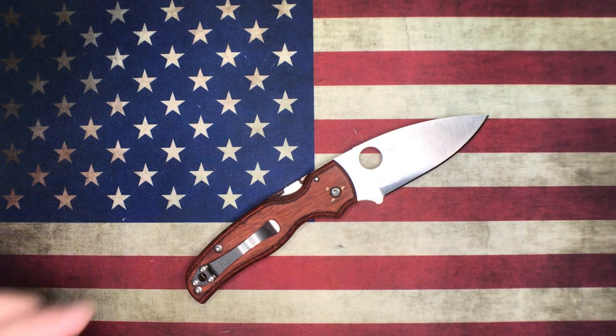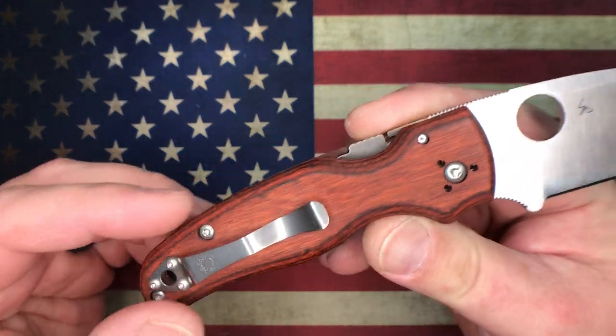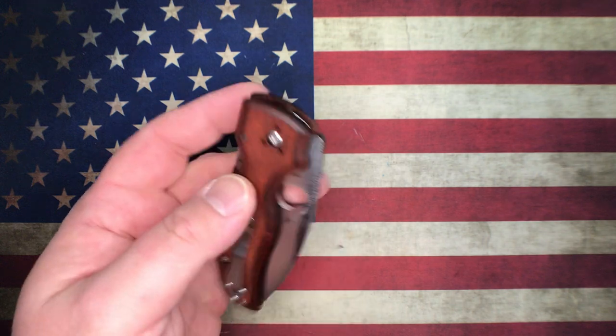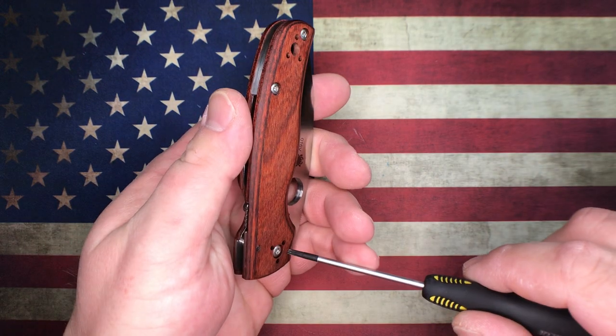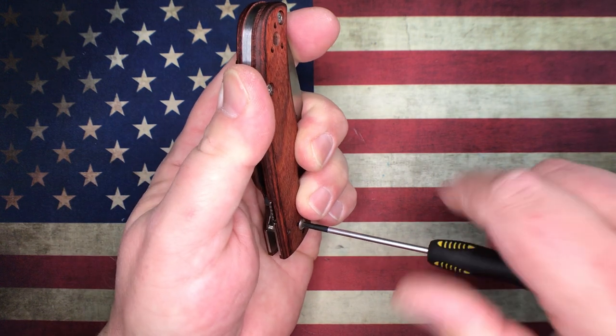What's going on YouTube, OCD for EDC here. What I got for you today - this is just going to be a real quick little video. We're actually going to pull this Shaman apart, and the reason I'm doing this is because it came to my attention through one of my viewers who apparently ordered this thing through KnifeCenter.